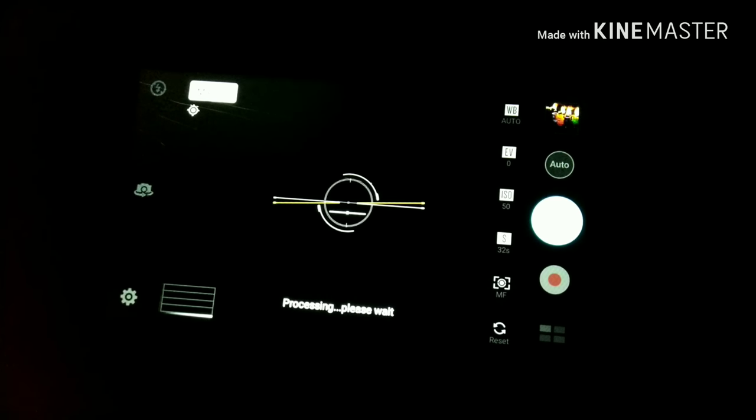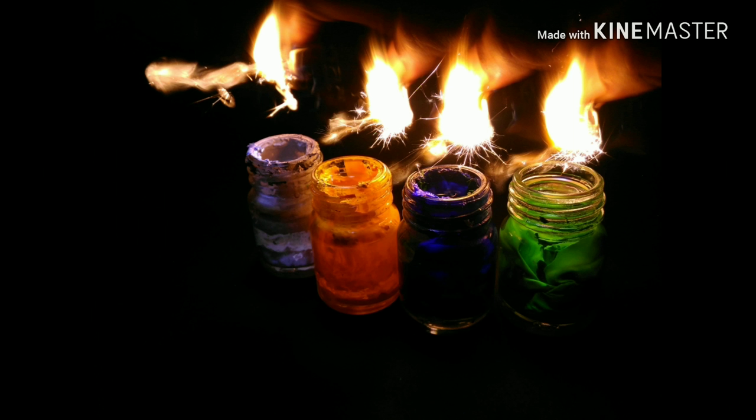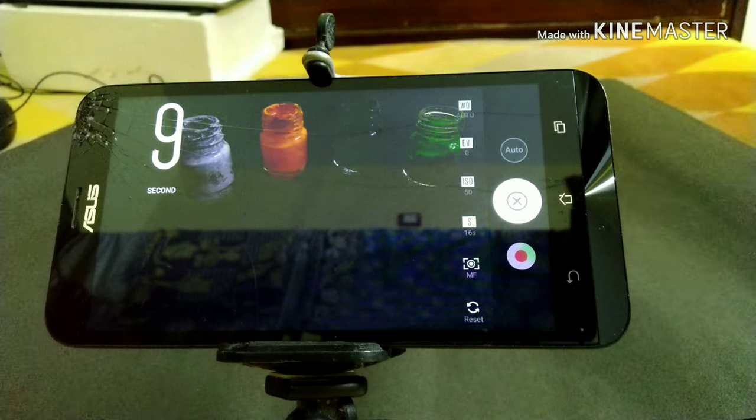We are done. This is the image that we got and I think it's looking good. So let's move on to the next type of light painting.